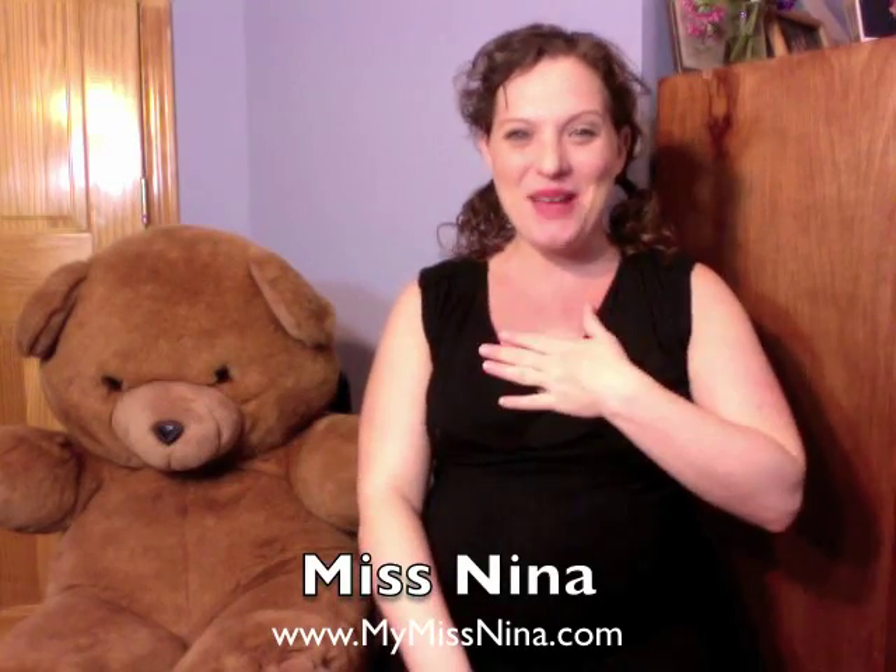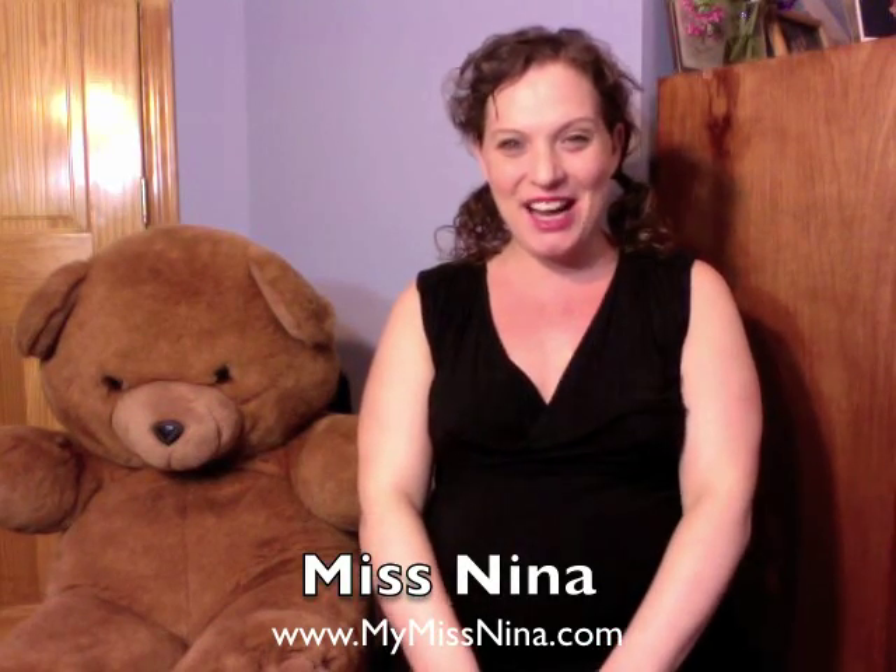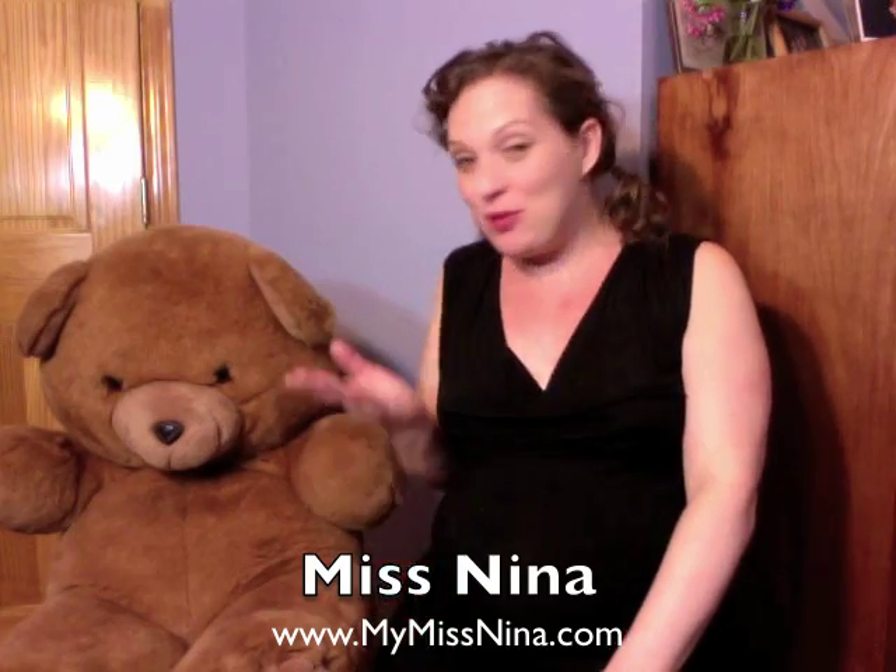Hello friends! Welcome back to another Miss Nina weekly video. I'm Miss Nina from MyMissNina.com and I have a friend with me today. This is my friend Tony Chestnut, and we're going to do a song called Tony Chestnut today. That's why I have him here with me.